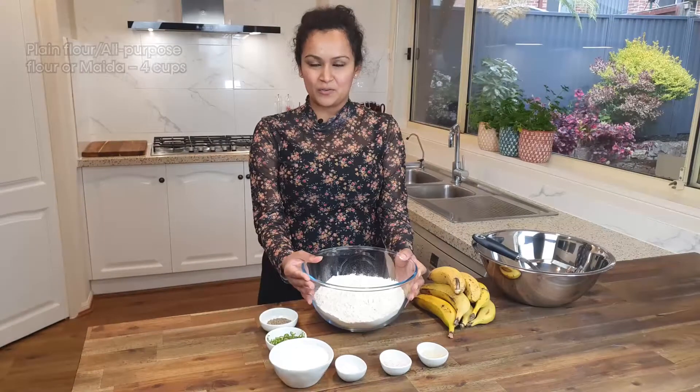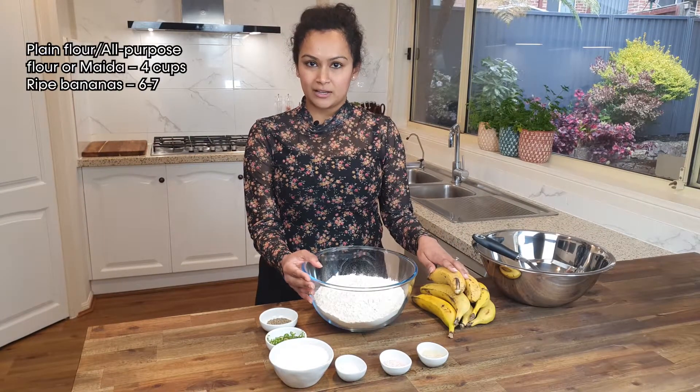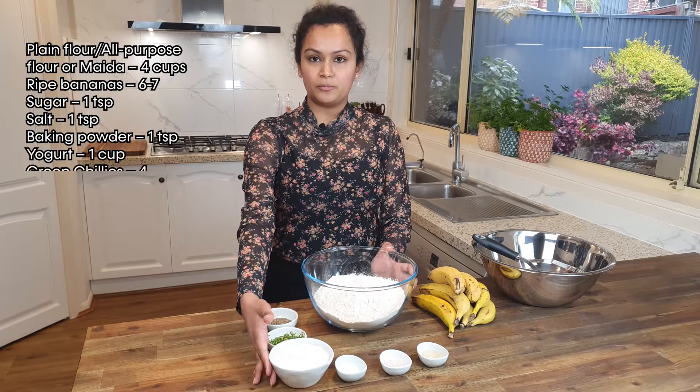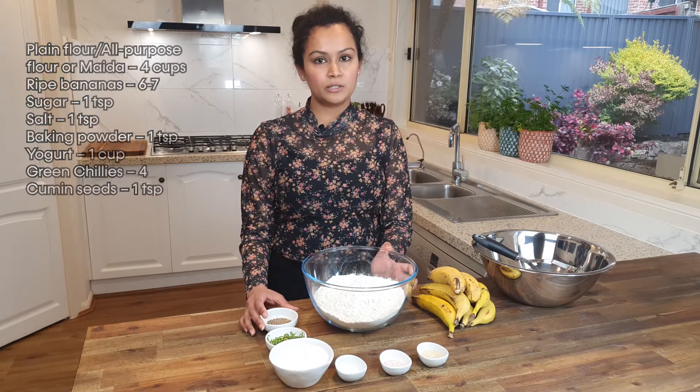To make our dough, I've got 4 cups of plain flour or all-purpose flour, 6 to 7 bananas, a teaspoon of sugar, teaspoon of salt, teaspoon of baking powder, a cup of beaten yogurt, 4 green chillies chopped and a teaspoon of cumin seeds.